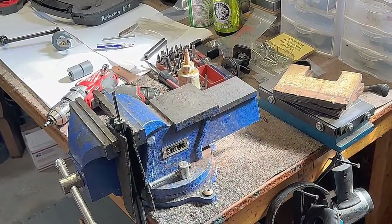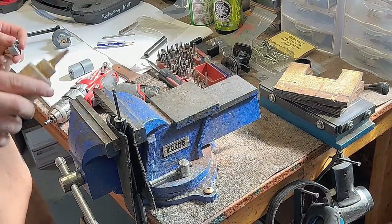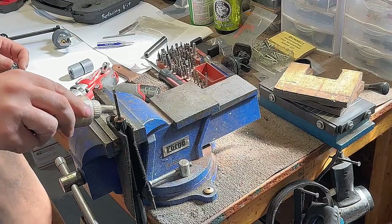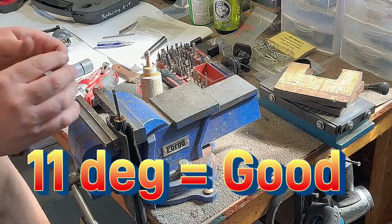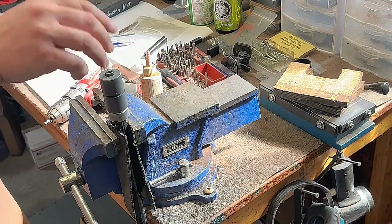Our final cut will be with an 11-degree reamer. I like to use 11 degrees — a lot of target crowns were 11 degrees, and Remington really liked it. A lot of their target crowns were also 11 degrees. So let's make the final cut.